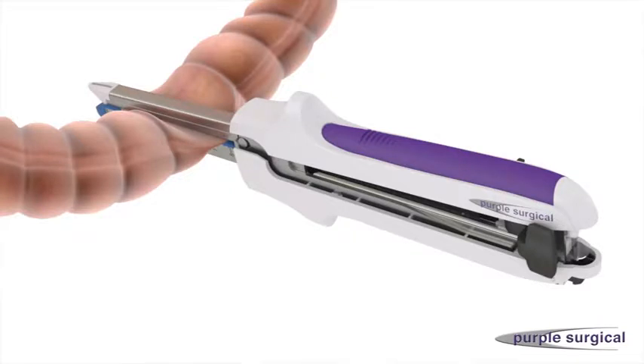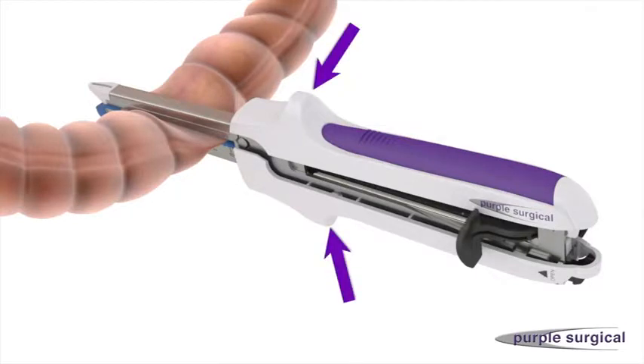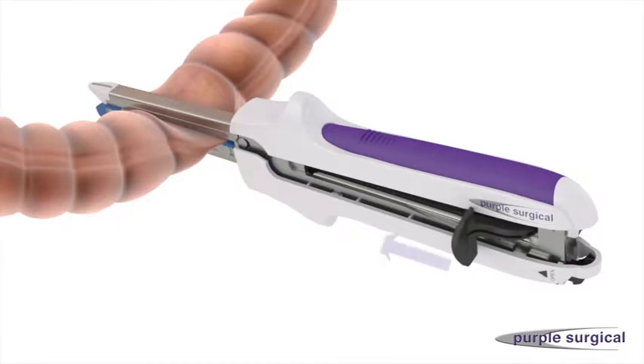With the device securely closed, rotate the firing knob to either side of the device. Place the heel of the thumb behind the firing knob and two fingers on the device shoulders. Fire the device by sliding the firing knob forward to a complete stop, so the firing knob is in line with the shoulders of the device. After firing, return the firing knob all the way back to its pre-fire position.